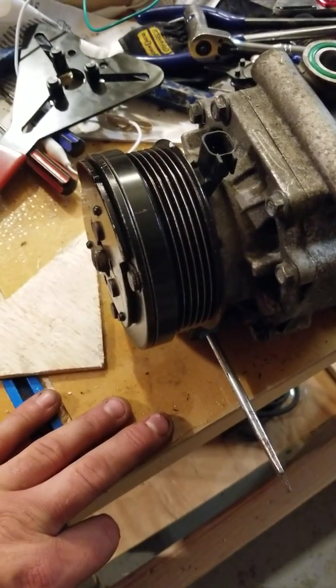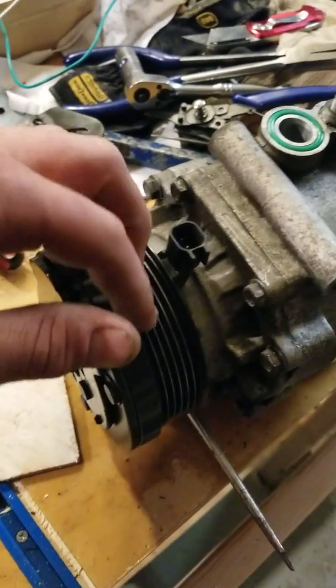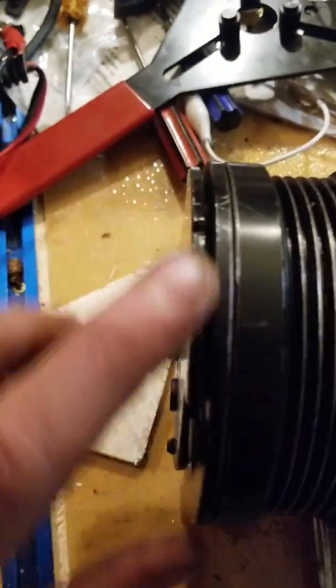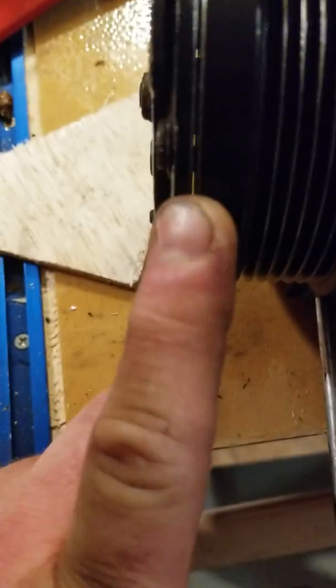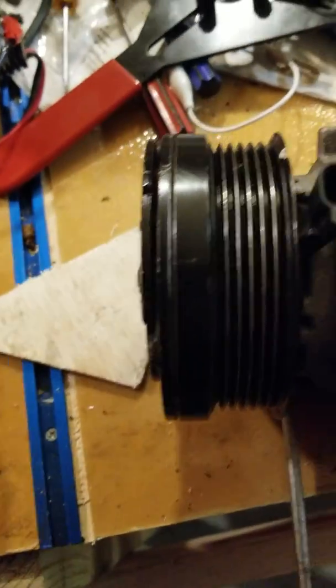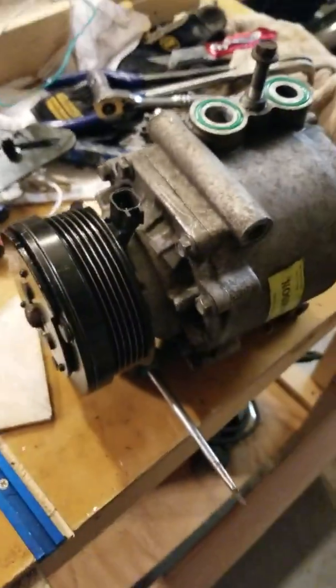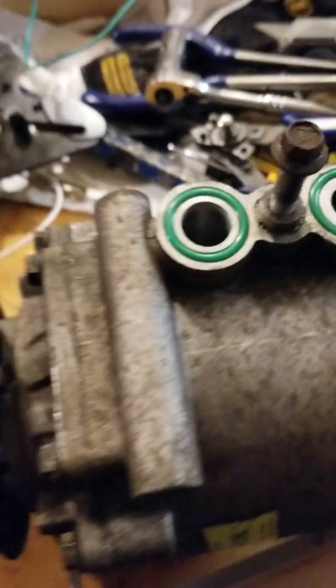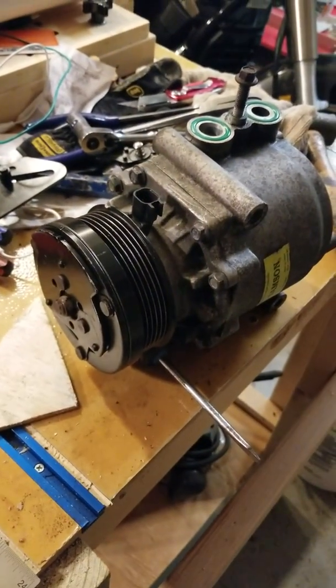Cleaned it all up really good. Right behind this plate, right in here, was where all the corrosion was. Next project I'm going to put it back in the car, add my oil back in there, and we'll see if my AC works.